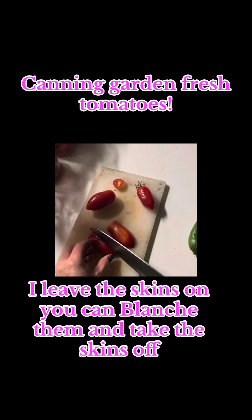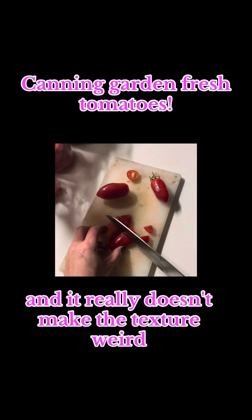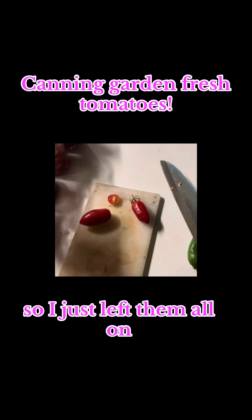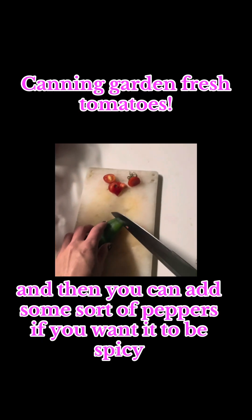I leave the skins on. You can blanch them and take the skins off, but it adds a lot of good nutrients and it really doesn't make the texture weird, so I just left them all on.